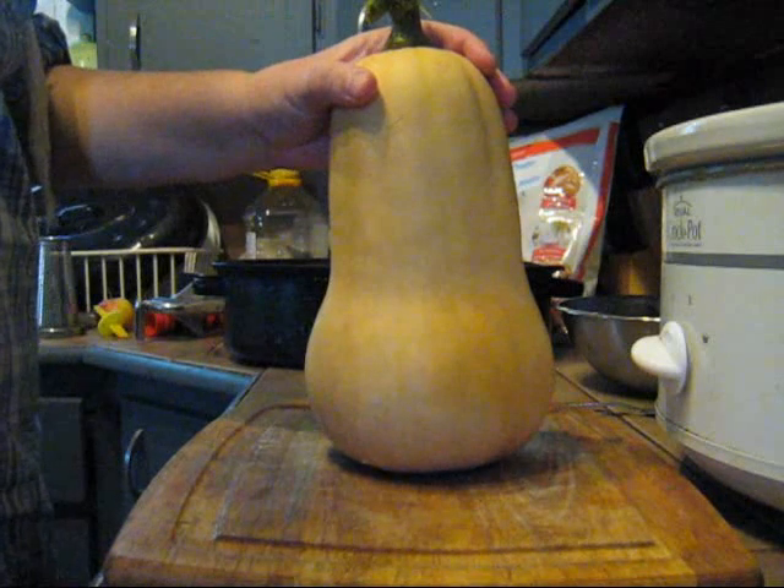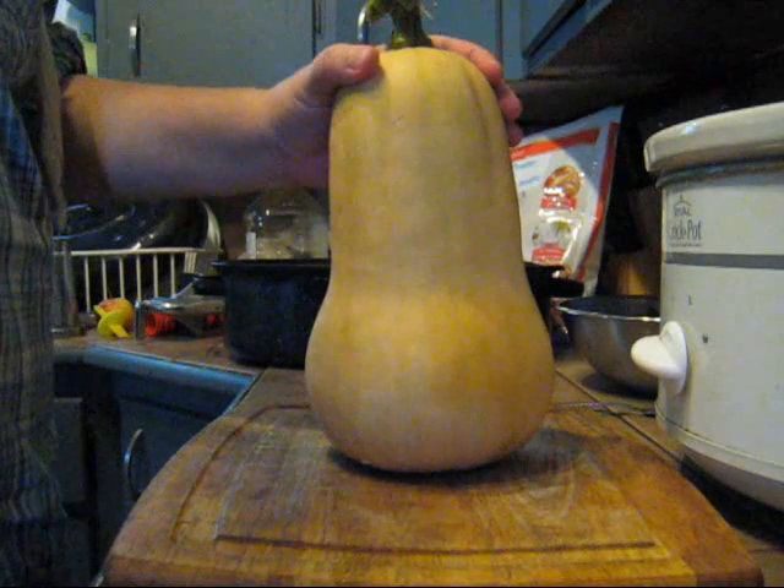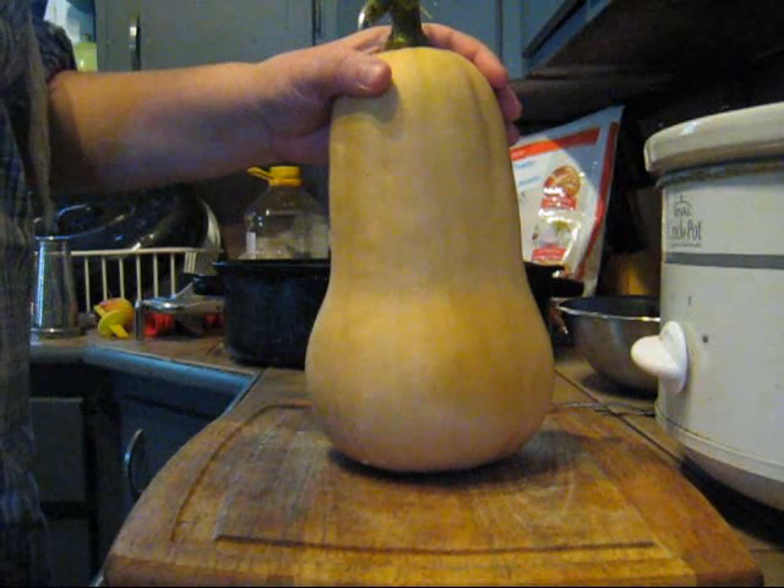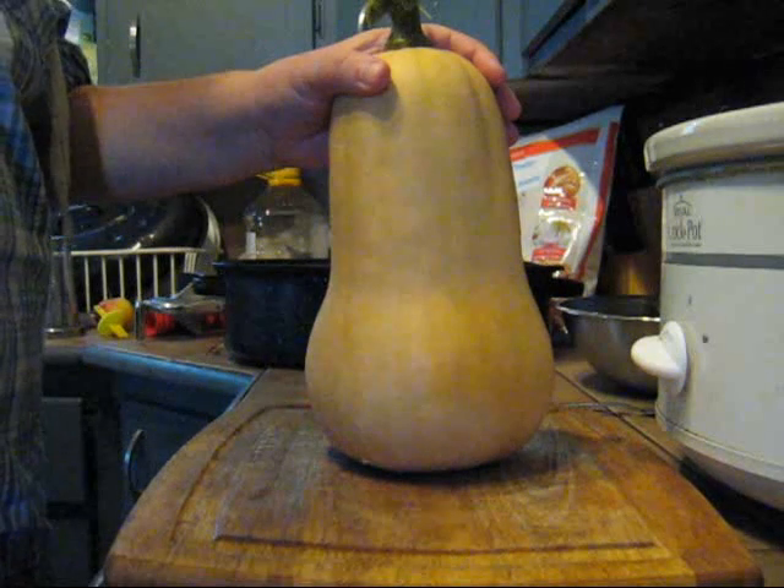Hey everyone, I am going to be cutting up and cooking some butternut squash today to make a puree. You can use butternut puree to make pumpkin pies or lots of other dishes.